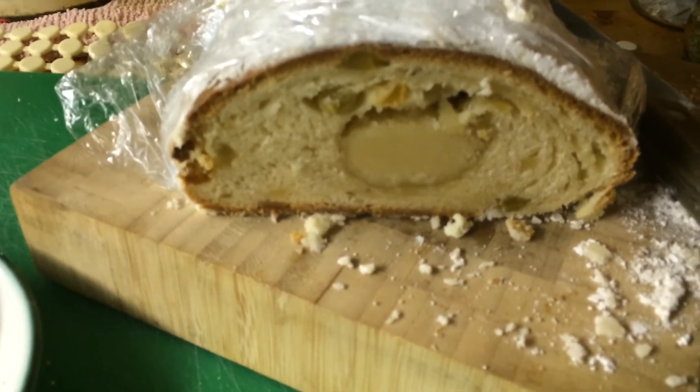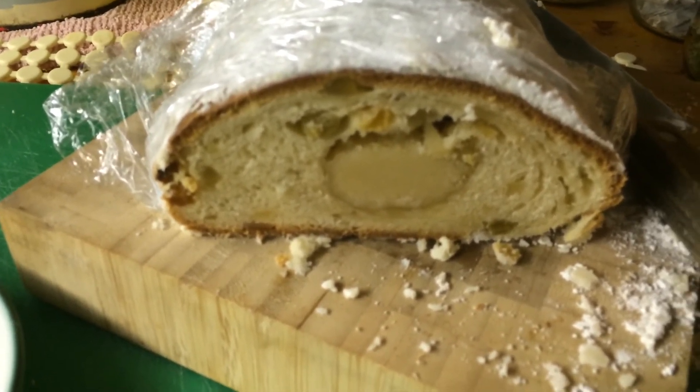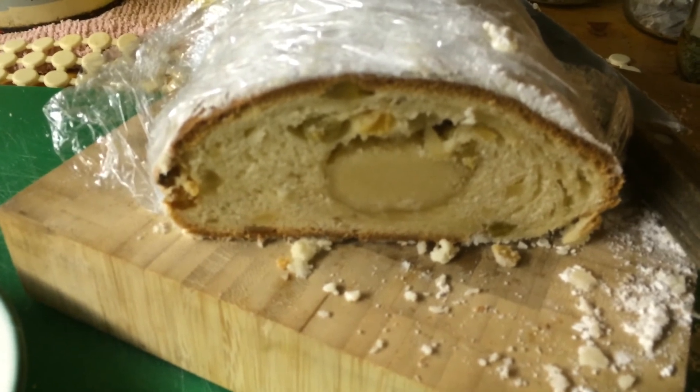You can see the recipe for Marzipan Stollen by clicking this link, and it's very, very tasty. Let's see.